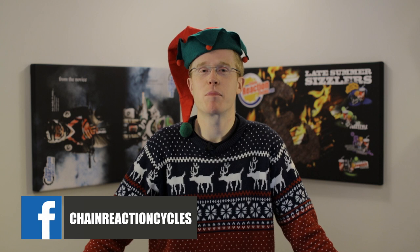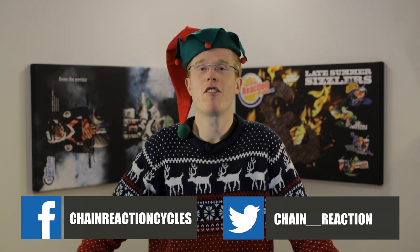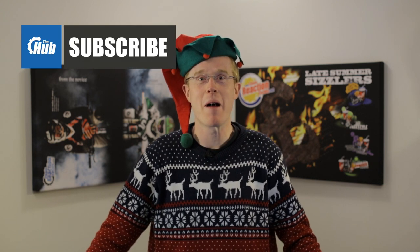For this episode, we'd like to get your bike sorted for the new year with our big component giveaway. Let us know which component you want to upgrade to using the comments section below, leave us a post on Facebook, tweet us, and we'll pick a winner at random in the next show. So from me and everyone else at Chain Reaction Cycles, I'd like to wish you a Merry Christmas and a Happy New Year. Now it's time to start opening my presents.